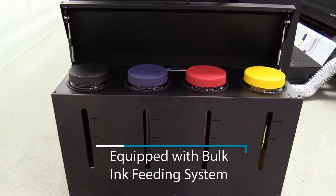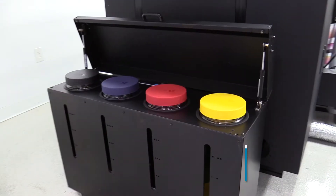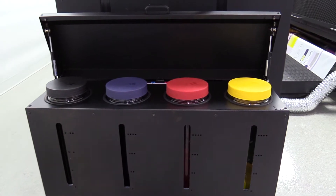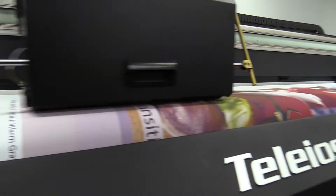The printer is equipped with a bulk ink feeding system. This easy to use 5 kg per color capacity system is an open system, which will allow you to refill ink while you continue to print without having to pause the machine.